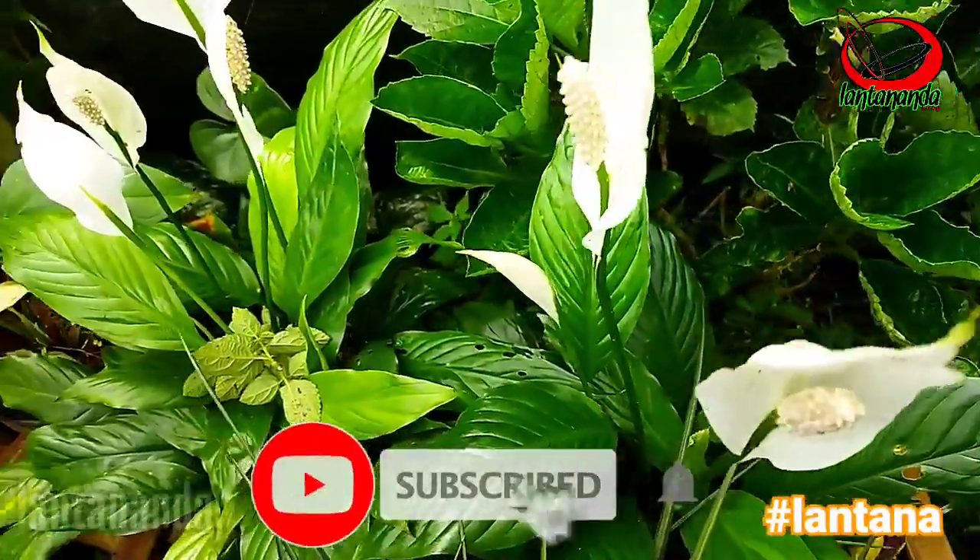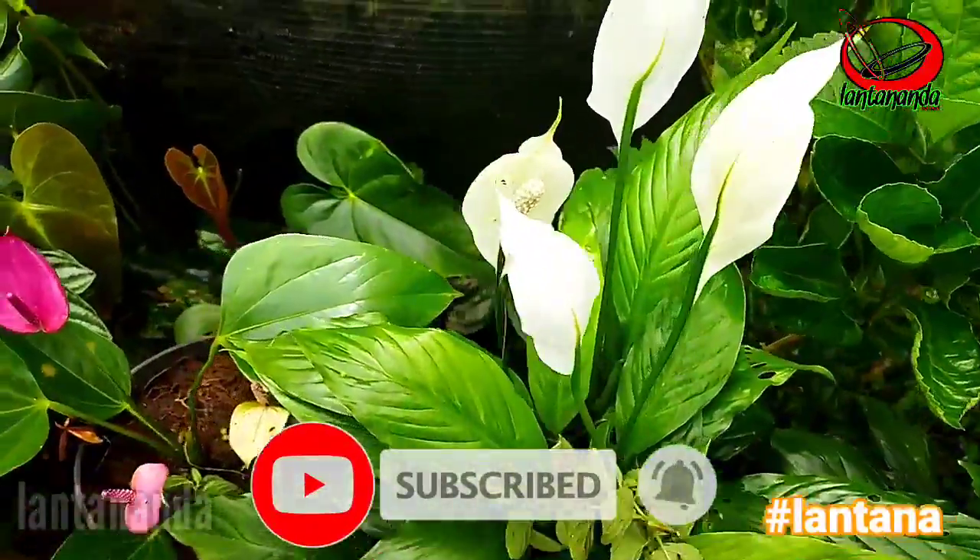Sebelum lanjut, silakan tekan tombol subscribe di bawah dan nyalakan lonceng notifikasinya.